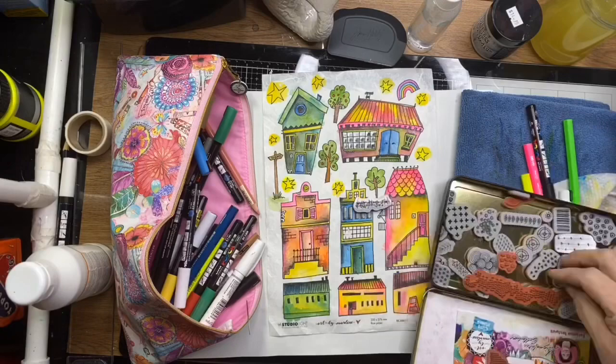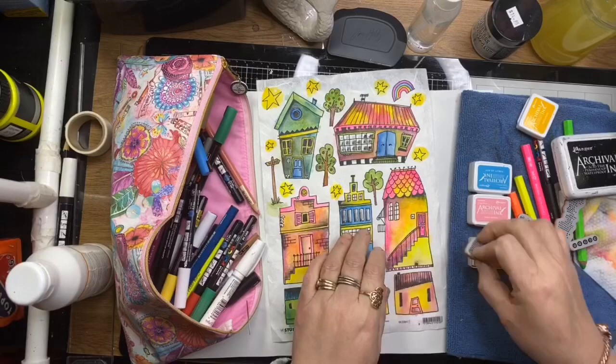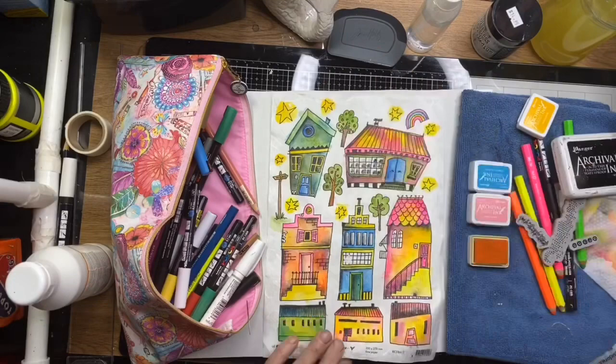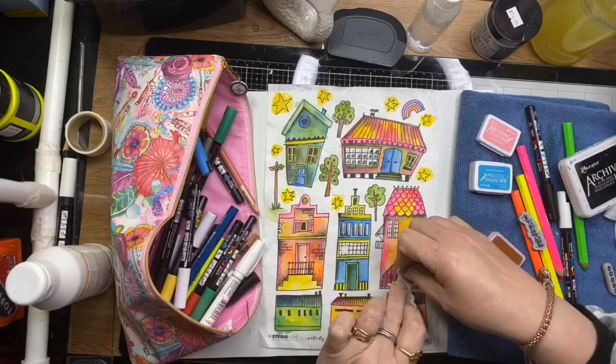I'm using the Art by Marlene Exclusive Texture stamps here, and I've just used a couple of archival colors in similar colors to what I've already painted. I'm stamping some of these over the houses just to add a little bit more quirkiness and interest on the brickwork.